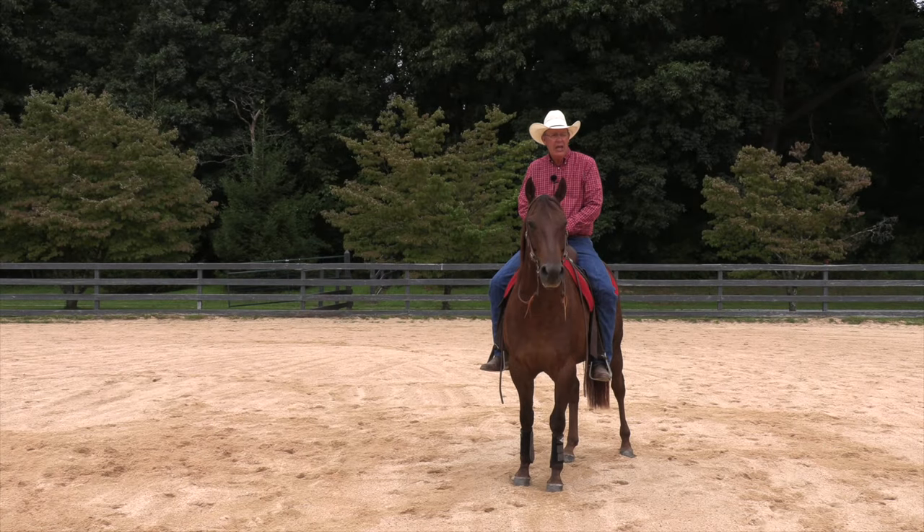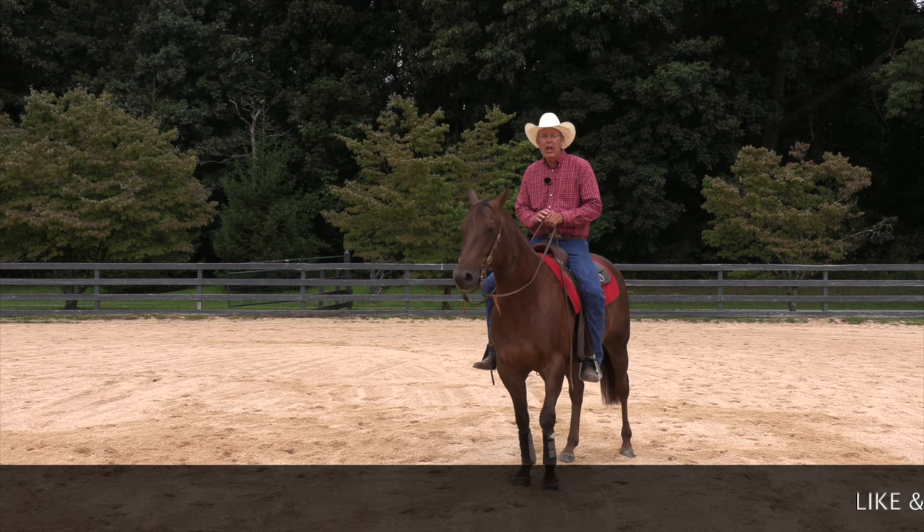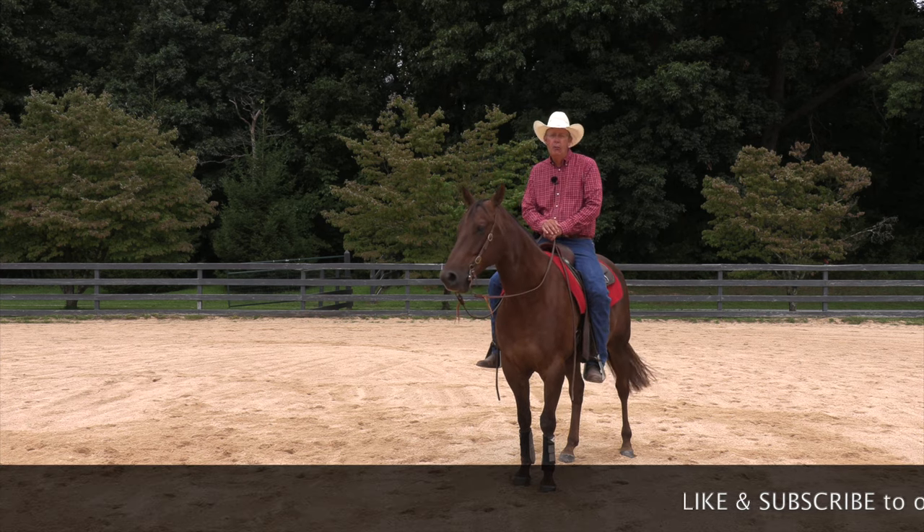Hello, I'm Herm Gailey. We're here today to talk about a useful maneuver, a good building block for lots of other maneuvers: the turn on the forehand.